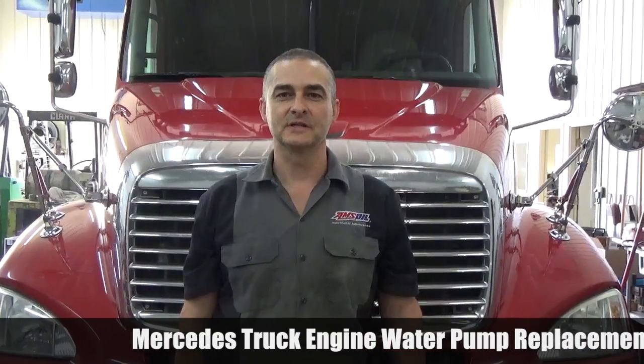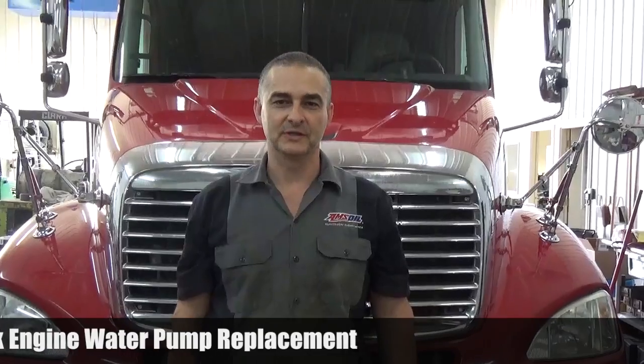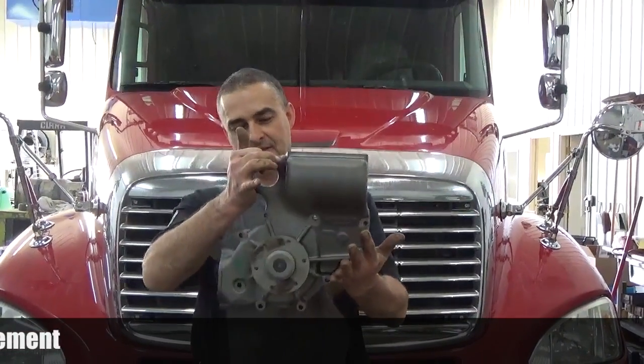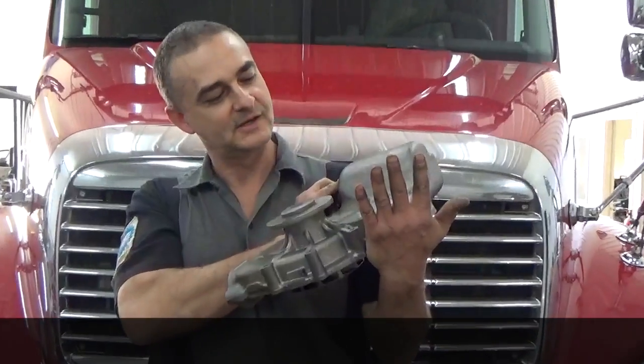Hello everyone, today we're working on a 2004 Freightliner Columbia. It's got a Mercedes-Benz 460 horse engine in it. We've got a water pump — the bearings are let loose on it, so we've got to replace it and put in a rebuilt water pump. This is what the water pump looks like. Not an inexpensive unit; it costs about $500.